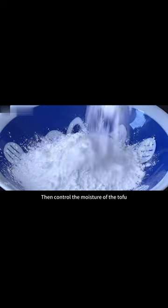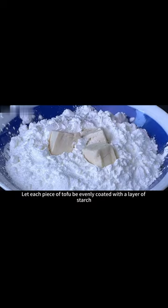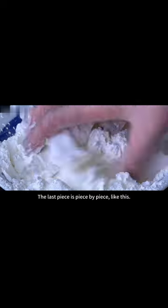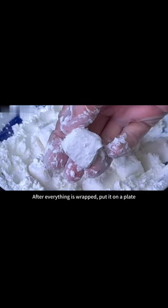Control the moisture of the tofu, then put it in piece by piece, letting each piece be evenly coated with a layer of starch. After everything is wrapped, put it on a plate and set aside.